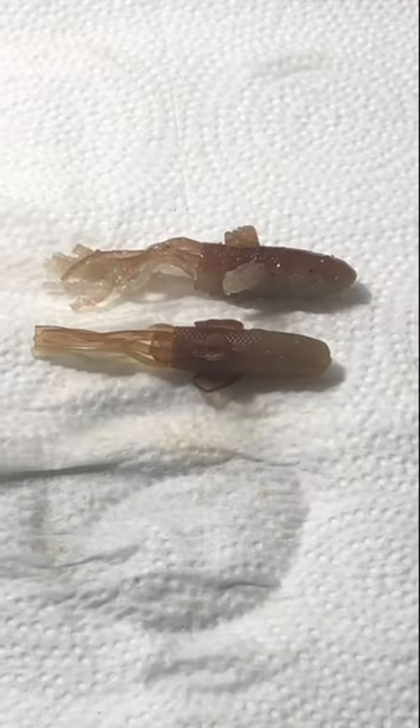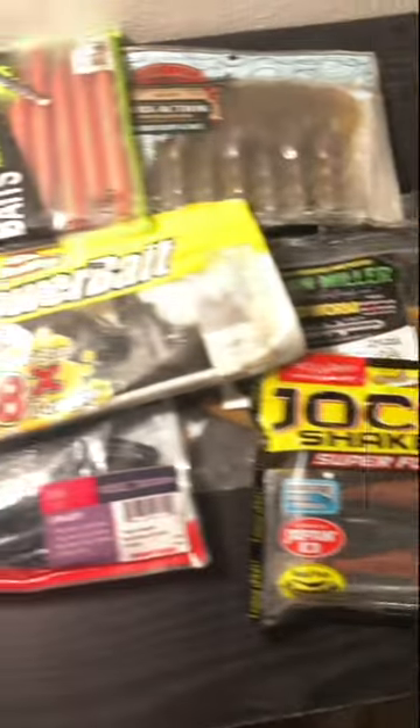Besides the bumps, the bait didn't change much. Subscribe so that you don't miss our other plastics.